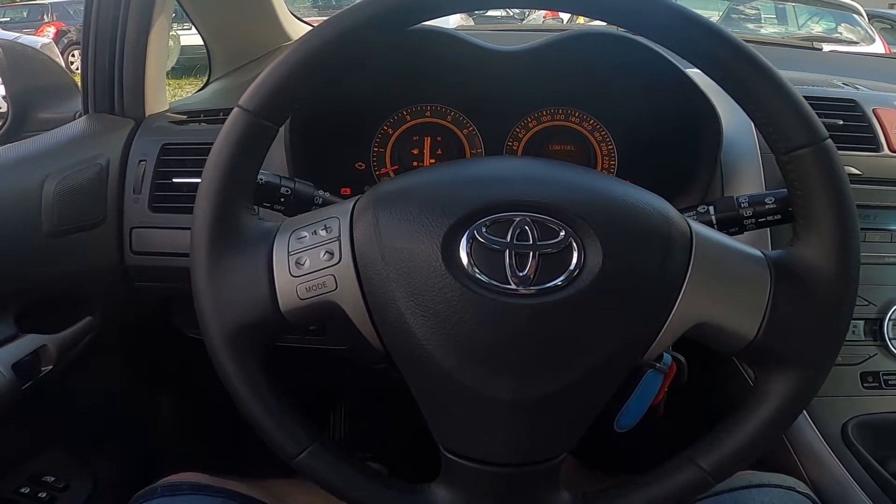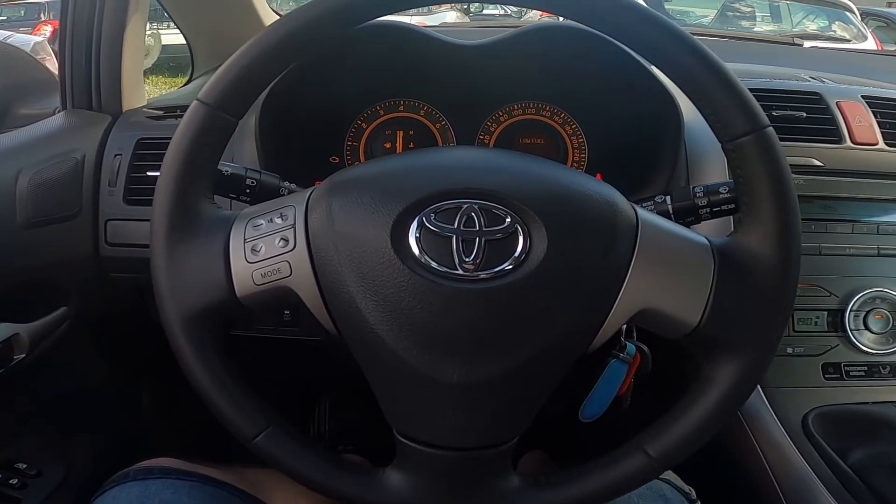Hello, today I'm in Toyota Auris. In this video I will show you how to turn off climate control.